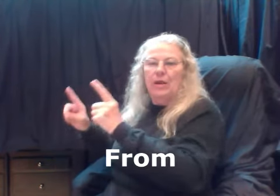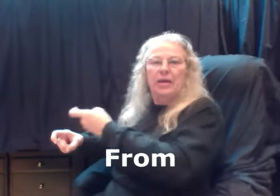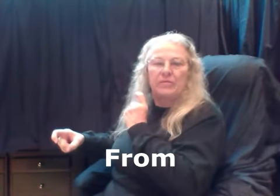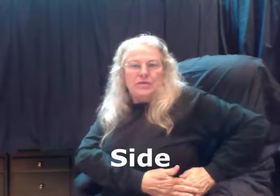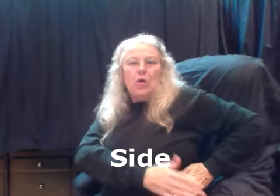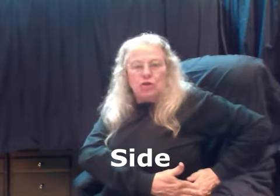From — point your fingers in the X position. Your dominant hand comes away from the non-dominant. From. Side — you're going to show the side by taking both hands where your non-dominant places over the dominant.